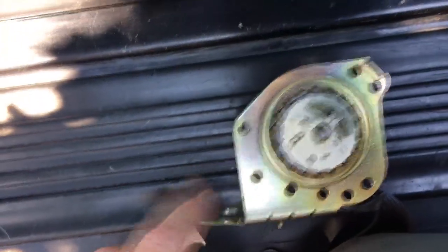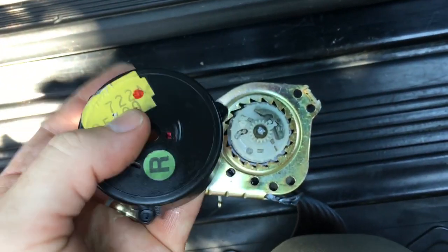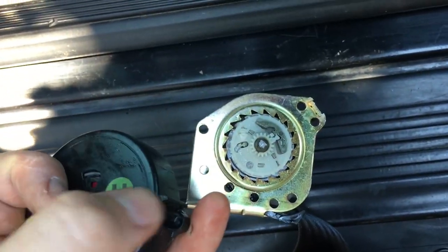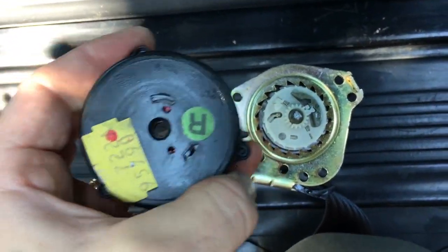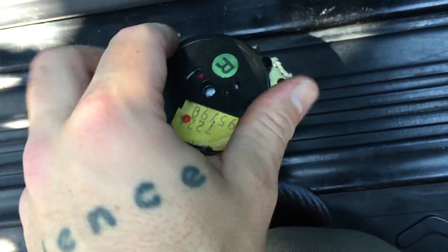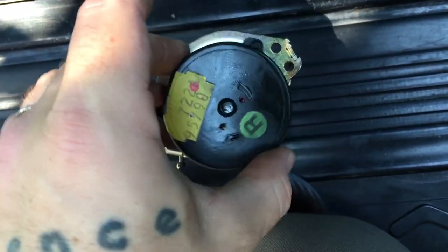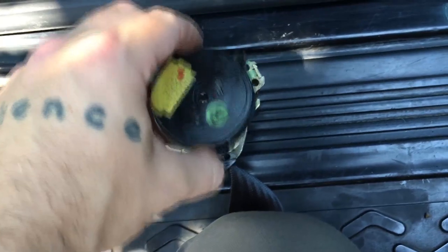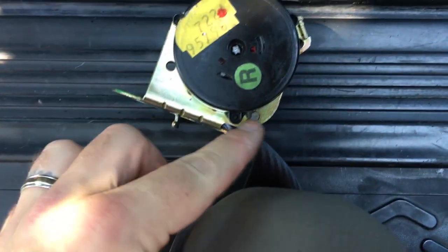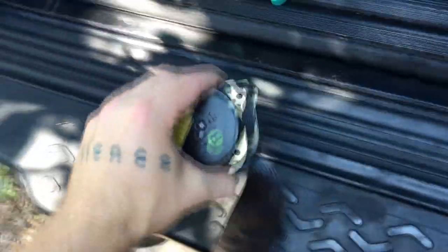I'm going to put this cover back on — this is how you're going to line it up. See that bolt holder on the bottom? This is going to be vertical. This little tab right here — that's only on one section — and that's going to go over here. See the bolt holder here? Tab over here. Pop that into place. That's the way it goes.